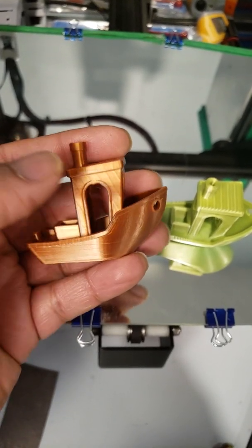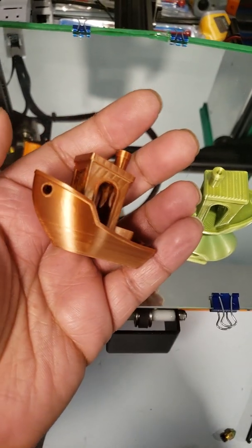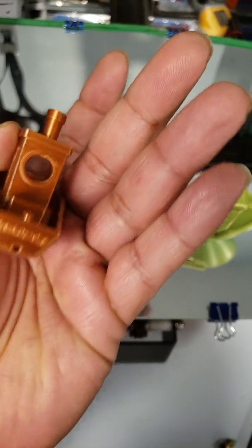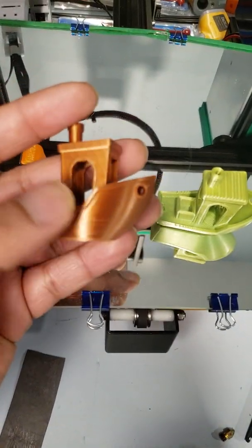The part print is nice but I can see the layer lines a little bit, especially in the light. But overall it's very good quality, and this is on a stock Ender 3 Pro.